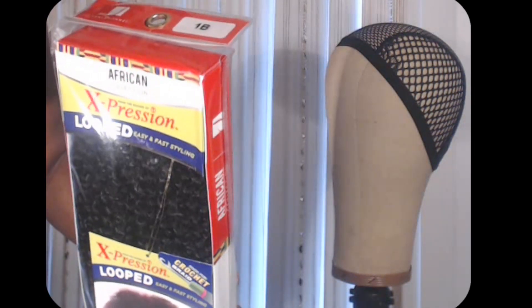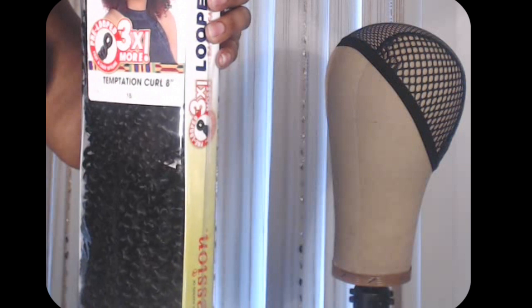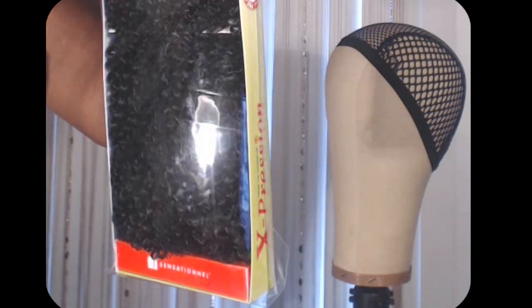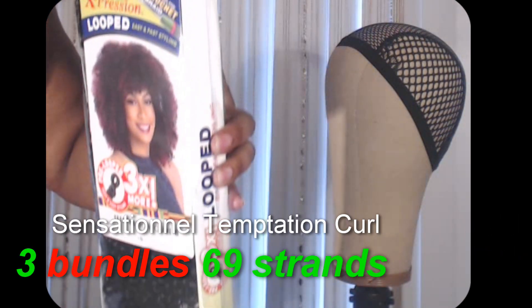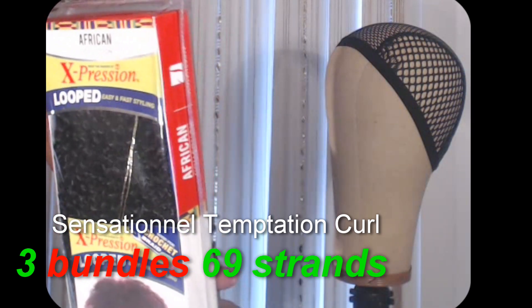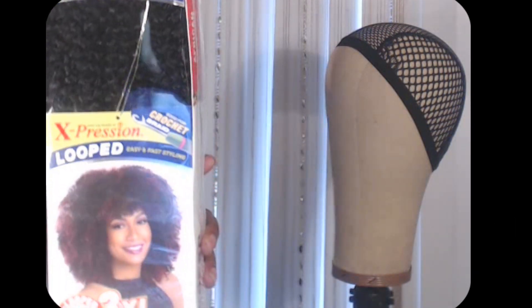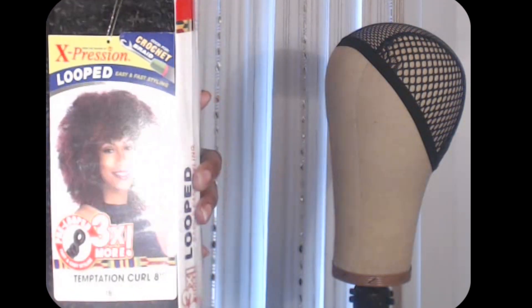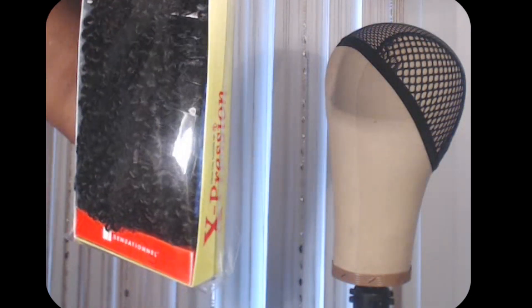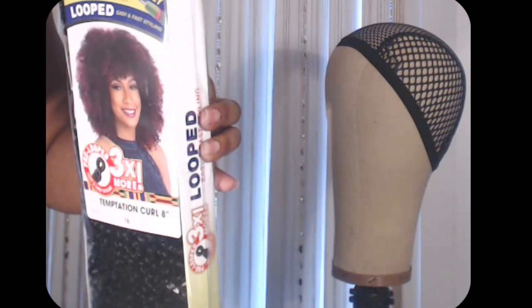This is how the packaging looks. It comes three bundles per pack. Each bundle has 23 strands, they are pre-loop, for a total of 69 strands in the pack. I purchased the hair for $12.79 on sale at samsbeauty.com — they have it regularly priced now for $14.99. I've also seen the hair online at hairstopandshop.com for $15.99.